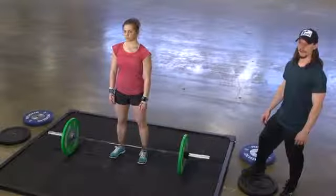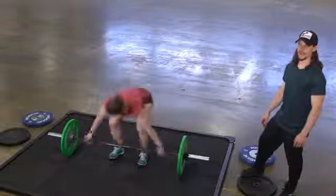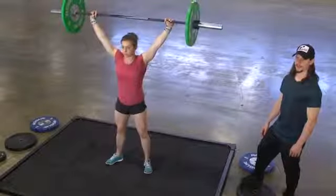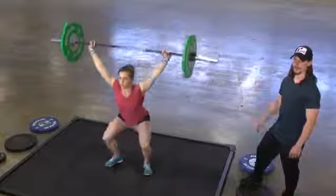Each set of overhead squats begins with the bar on the platform. The athlete may lift the weight overhead any way they see fit. Once the weight is overhead, we need to see three overhead squats successfully completed. That means we see depth below parallel at the bottom and full extension at the top.